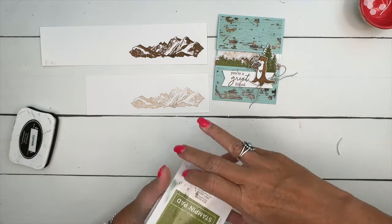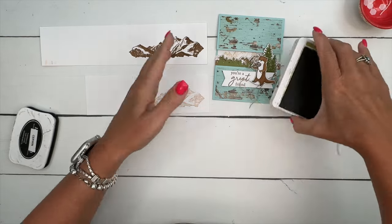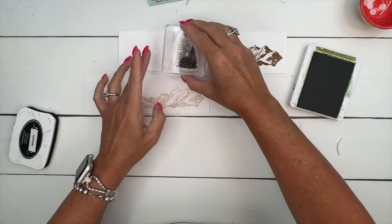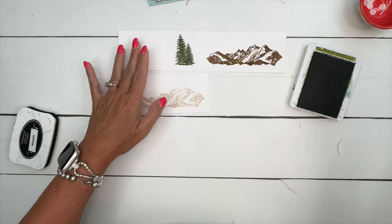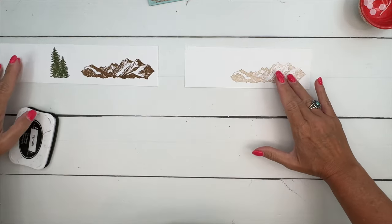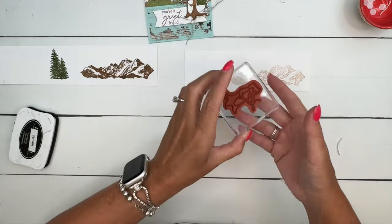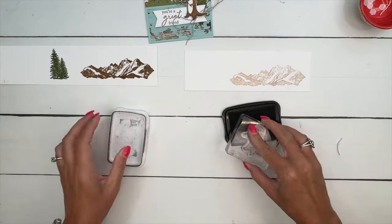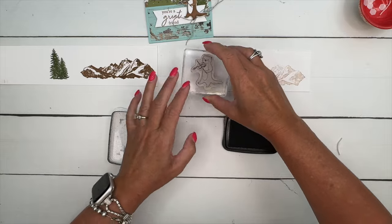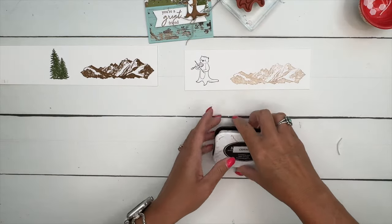Now for the trees, we're going to stamp them in old olive — they are also from In the Grove. We'll just do that one like that. Then our little cute guy, the otter, we're going to stamp him in memento black.